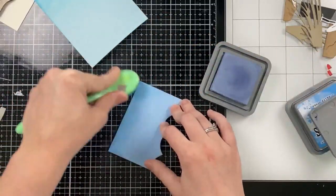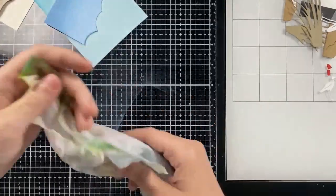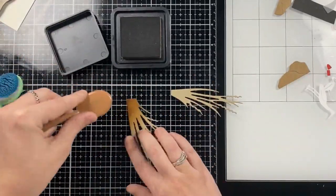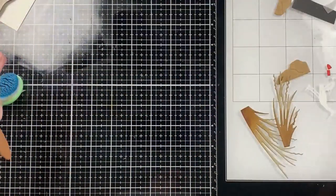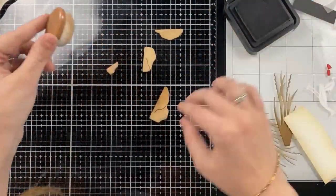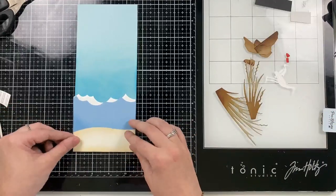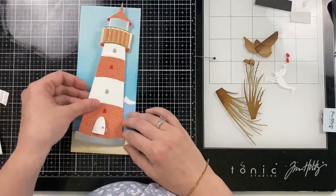For the blue wave I'm using Stormy Sky Distress Oxide ink, again letting that fade into the cardstock color. I love using colored cardstock when I'm ink blending — it saves a lot of ink and time. For my grasses and rocks I'm going to use some Vintage Photo Distress ink. I end up flipping the rocks over because the grasses and the rocks almost look like the same shade of brown, so I wanted a bit of contrast. I also used Vintage Photo for the sand. Now I have all my pieces ready to assemble, so I'm going to add the blue wave in front of the white, having that white slightly peek through. It provides some separation between the sky and the water, but it also looks like the white caps you would see.